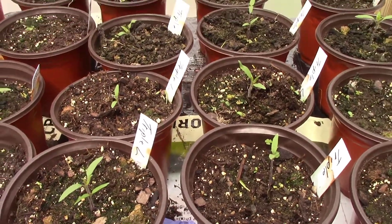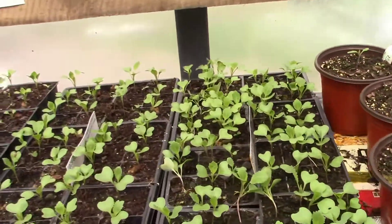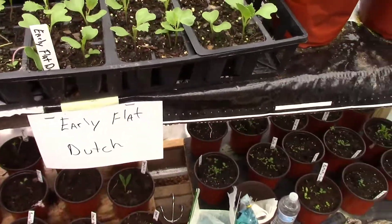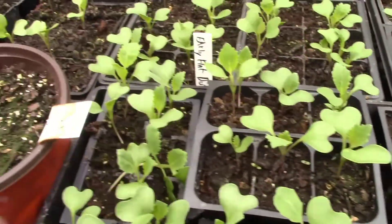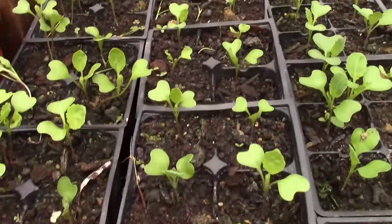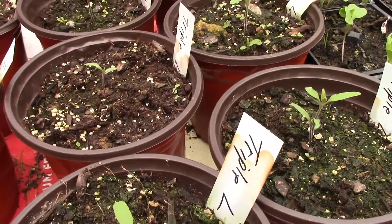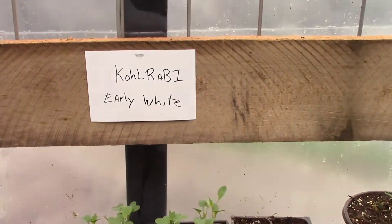The triple L tomatoes are supposed to bear about two bushels of tomatoes. Here we have early Dutch cabbage — we're going to try to make some kraut this year. And here we have Brussels sprouts, and there's some more triple L tomatoes. Here we have early white kohlrabis.